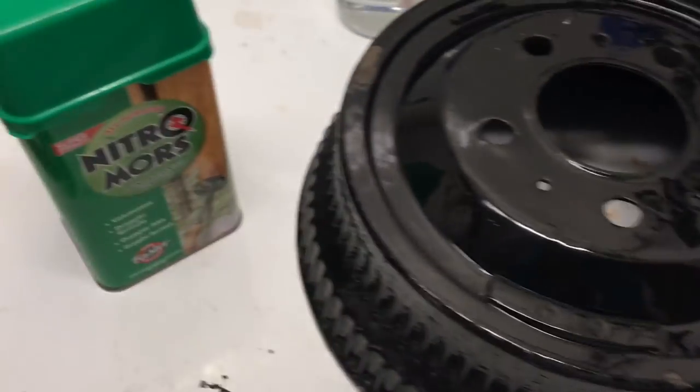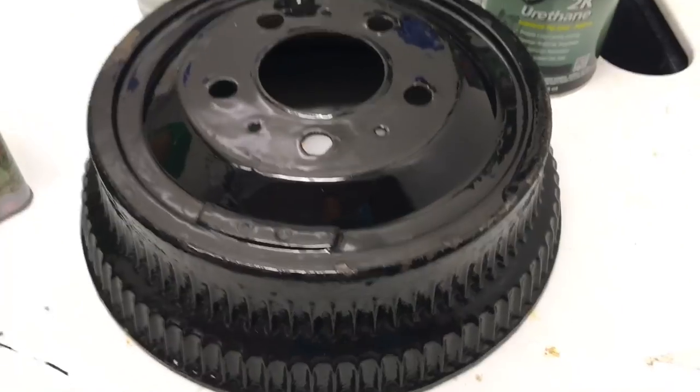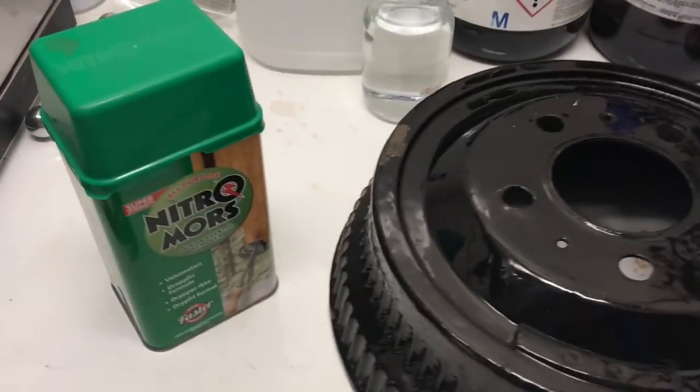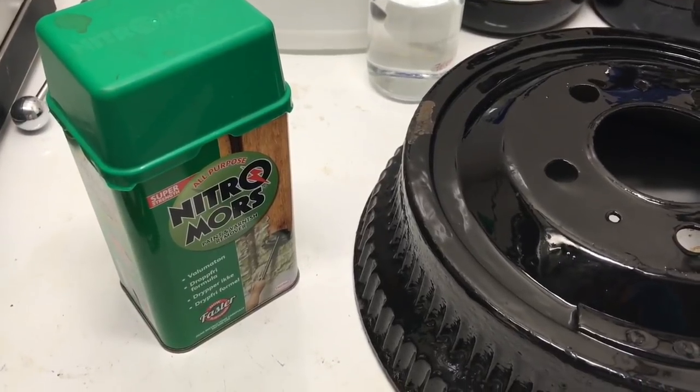So I'm going to strip it off with Nitro Morse, and then I'm going to powder coat it instead. For the stripping procedure, I will put it on for 15 minutes, take off as much as I can, then put it on for another 15 minutes.